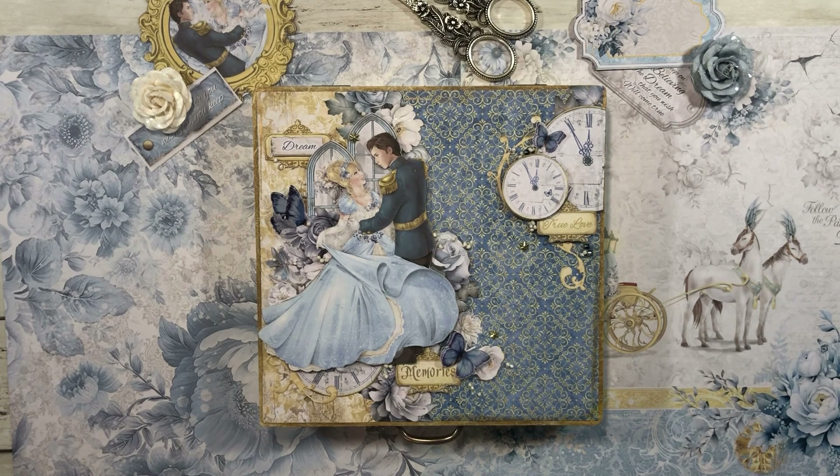I just went to our local craft store and picked up a plain unfinished box. The first thing I did was used our rice papers and went all the way around the edges with this beautiful gold pattern. I just took it and wrapped it right over the edge and it just fit perfectly. They're so easy to work with and we have some amazing patterns to use.